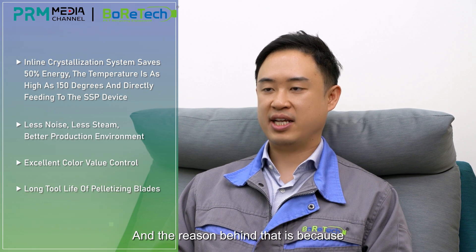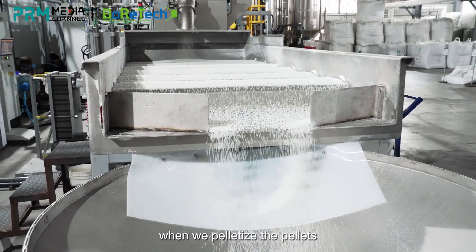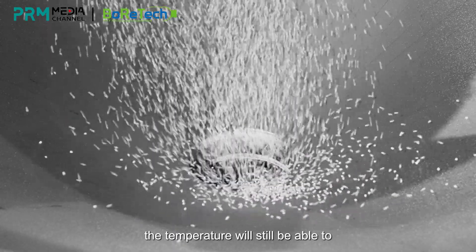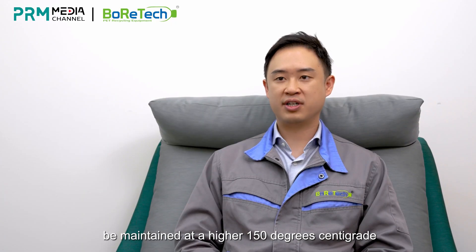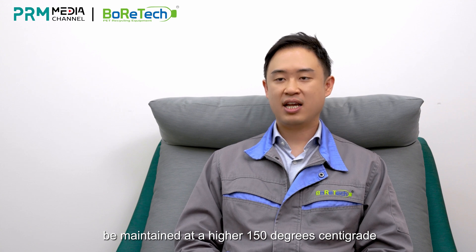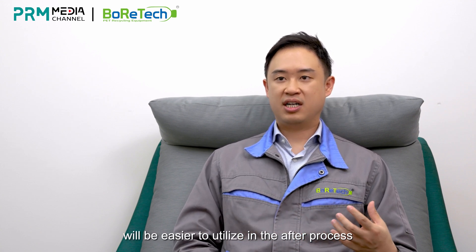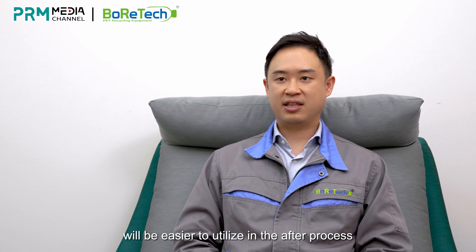The reason behind that is because when we pelletize the pellets, the temperature will still be able to maintain at a higher 150 degrees centigrade. For this type of temperature, it will be easier to utilize in the after process, which is SSP.